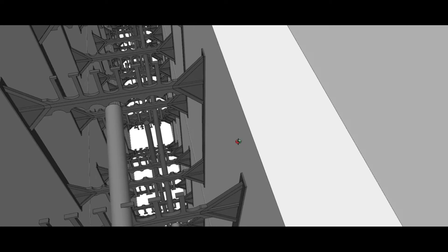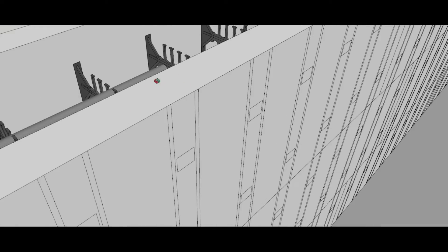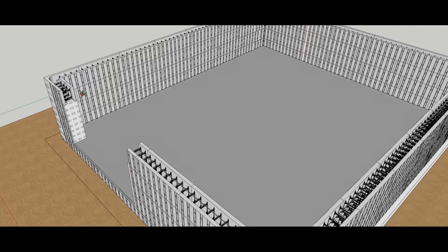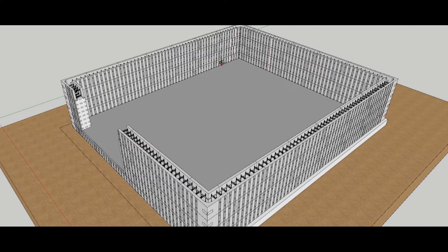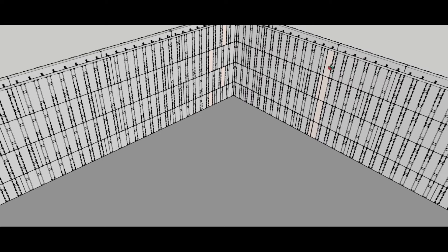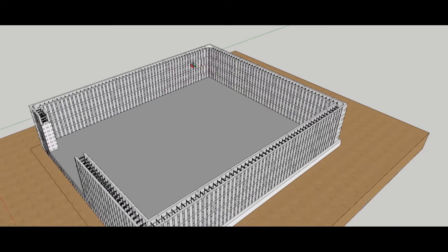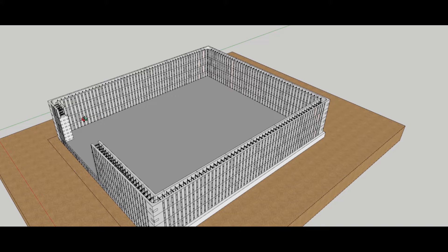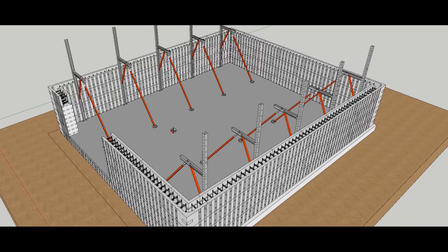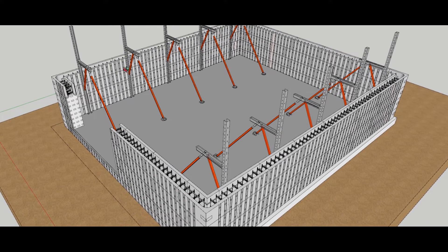Continuing on — there's our third course, and as you look down the wall you can see we're offsetting our rebar back and forth. We run our fourth course, and at this height you can see how that offset is working on the block and how our vertical seam remains the same.